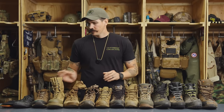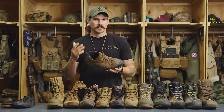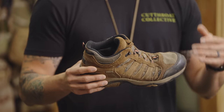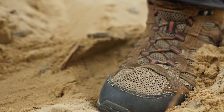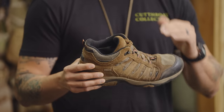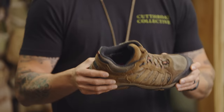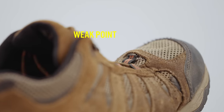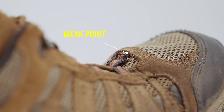Boots that I avoid in this type of environment are boots with excessive mesh. While mesh may be very light and breathable, in my experience they allow too much sand to enter into the boot and they attract a lot of stickers as well. The other thing about mesh boots is that they're generally not durable enough for the rough terrain often found in deserts.